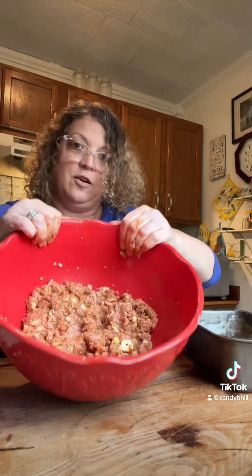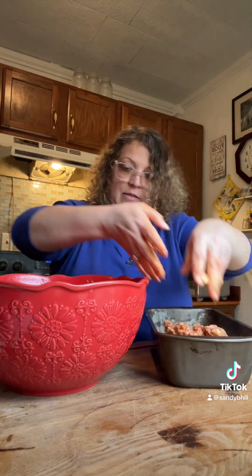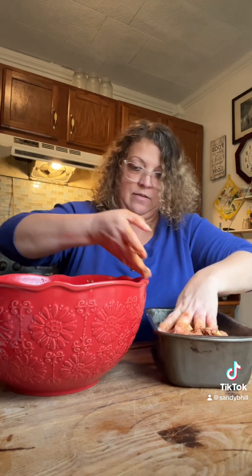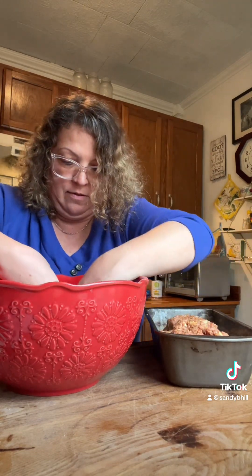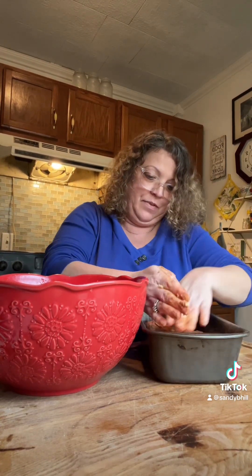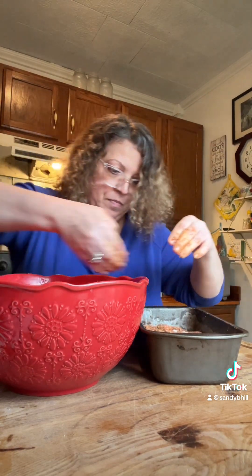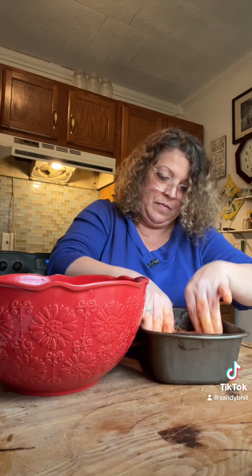Okay, I've got it all mixed up and I'm going to put it in my loaf pan. Just smooth it out, even it out. All right, let me wash my hands.